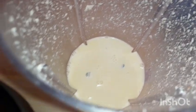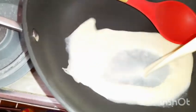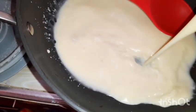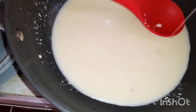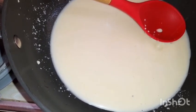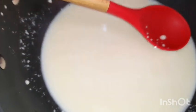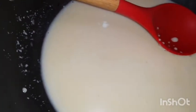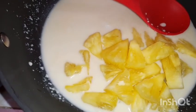We will pour this into our sufuria. Now we are pouring. At this point we are about to add our pineapple pieces, and once we've added them we will put this on the fire and stir until it becomes thick — that is the instruction of the recipe.